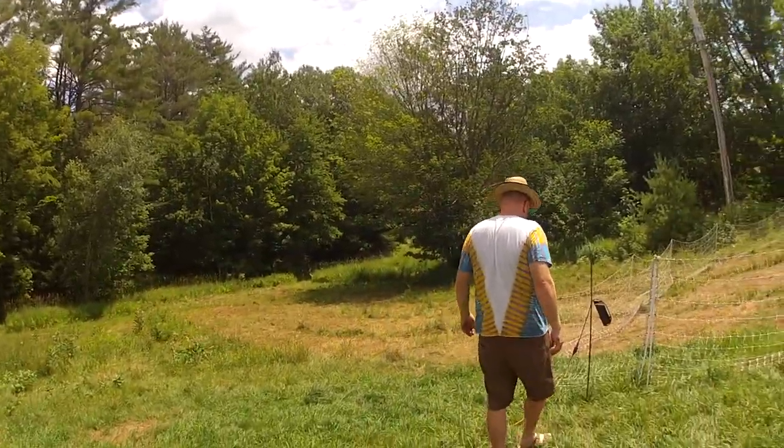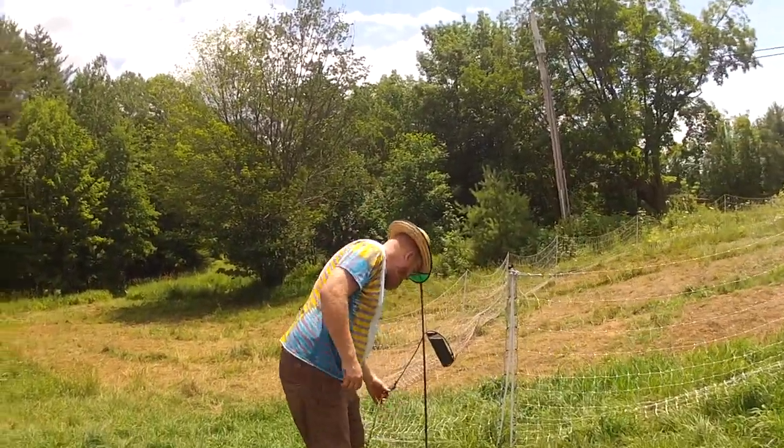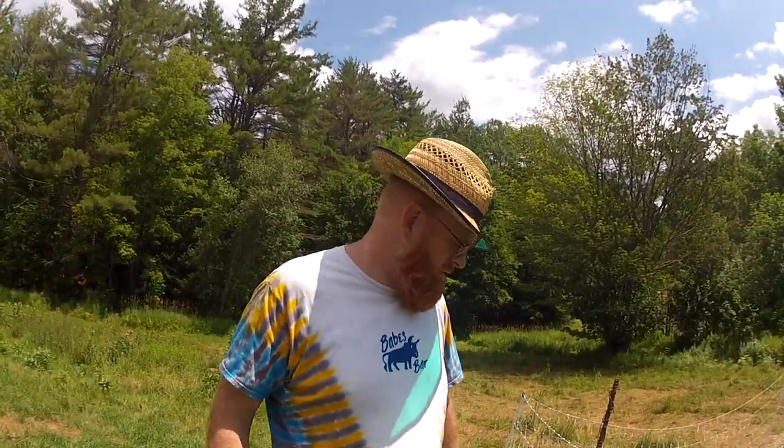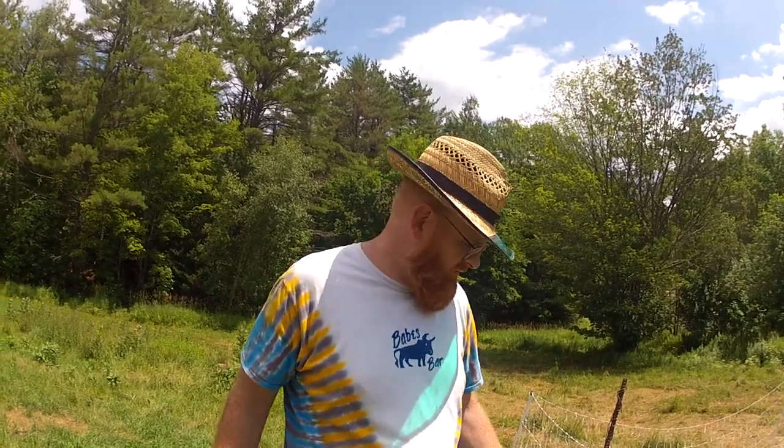We're close enough to the barn that running an extension cord off 110V isn't a problem. You can get solar chargers, but they're really expensive. The car battery or RV battery chargers run about $50 to $60, and an RV battery will power it for two weeks. I just swap out batteries when I'm more remote.